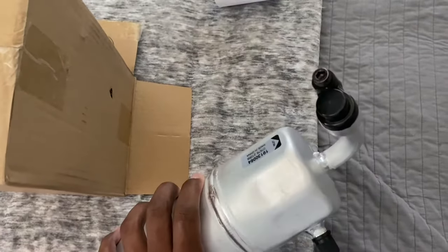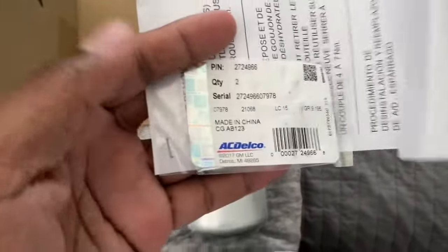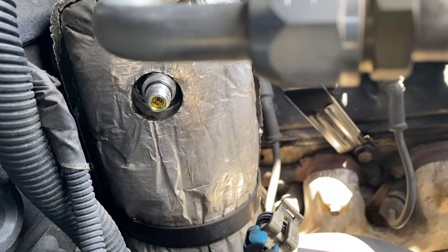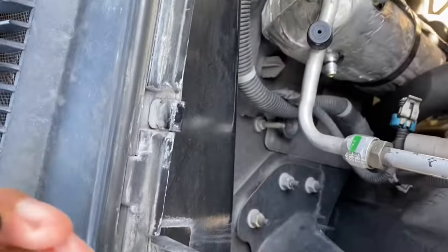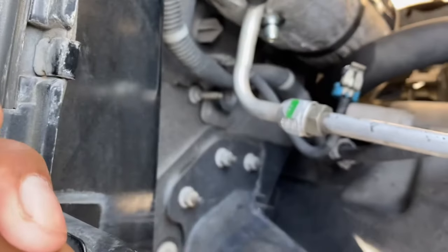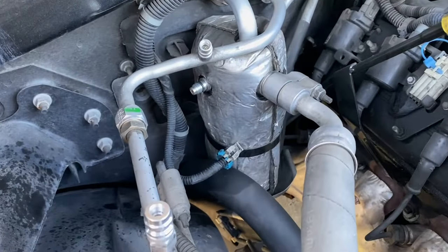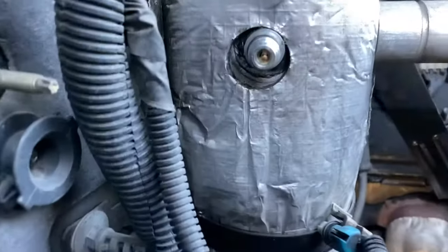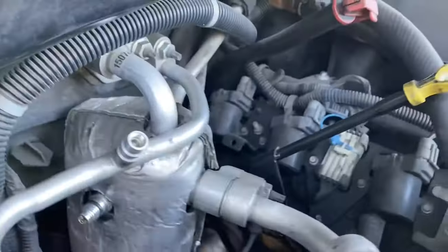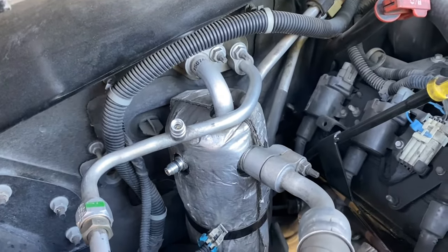As always, the first step when working on your AC and taking it apart is to evacuate your system properly and not just release it out into the air. I took off the pressure switch first because I thought it was the problem — it wasn't, it was the schrader valve. As you can see, there was oil leaking from that valve. There's a schrader valve that goes in there in the accumulator, so that's what was leaking, and as you can see it kind of sprayed out. I was just making sure it was empty at the end.